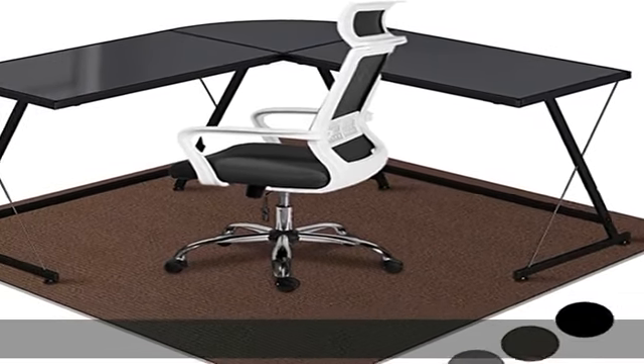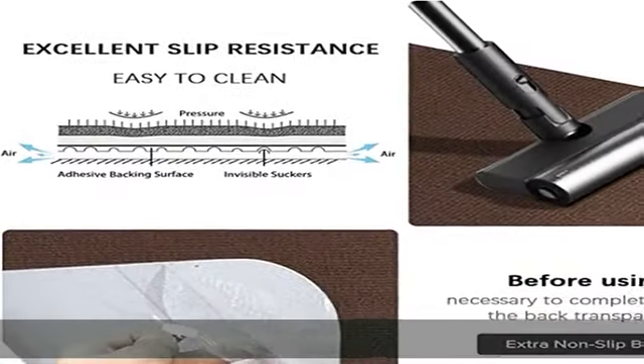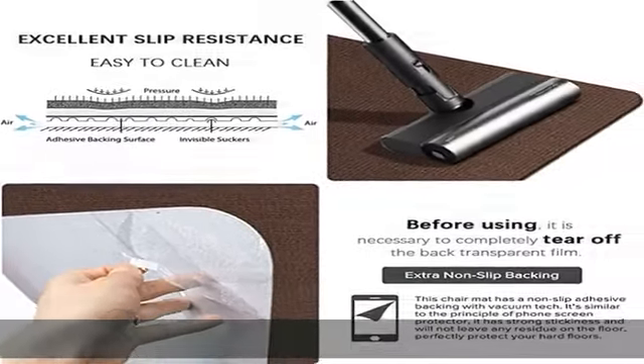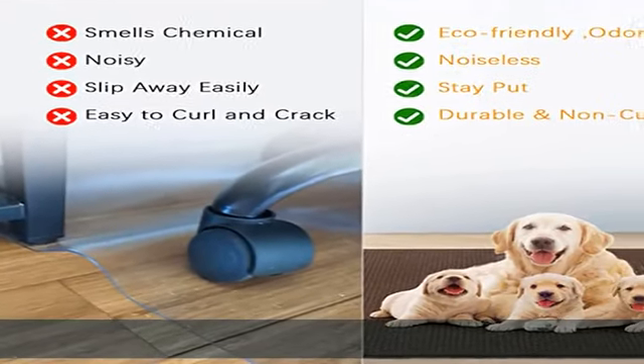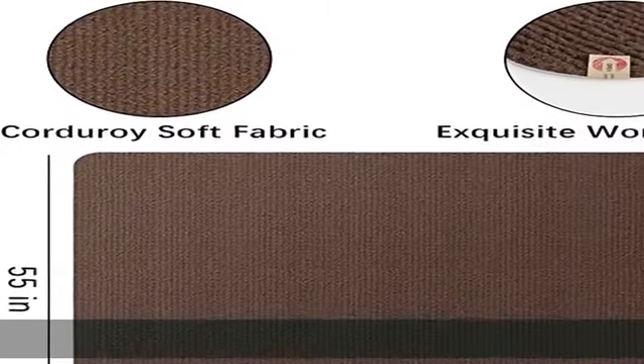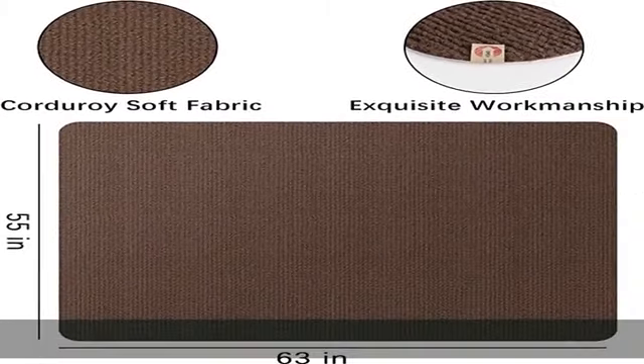Important note: there will be a slight crease on first use. You can roll it up into a cylinder and leave it for a day for a quicker return to flatness. Please be sure to tear off the PP film and stick it on the hard floor. Easy to lay flat, more environmentally friendly and space-saving.